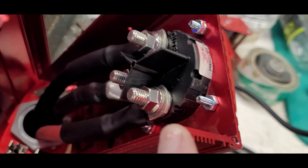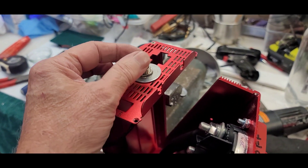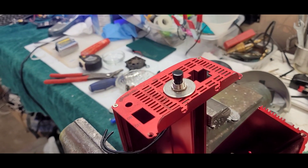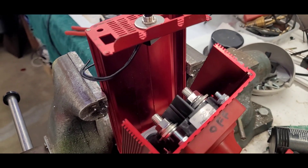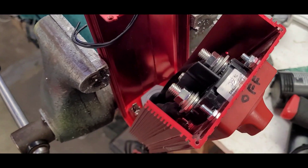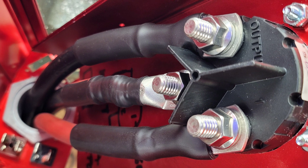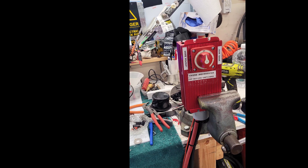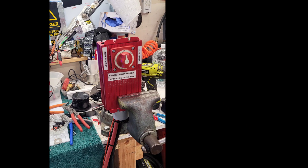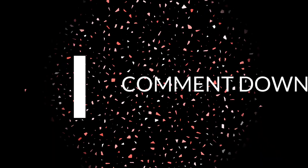This small switch will turn the 600 watt inverter on and off for when we need just smaller loads. Making some progress here. I'll have product links in the description below if anybody wants to look into those. I'd appreciate it if you liked and subscribed if you want to follow along with this lithium battery install on my Road Trek. Thanks for watching.